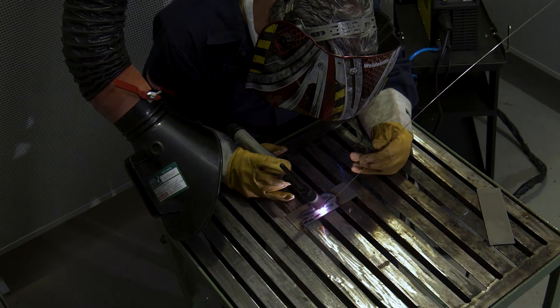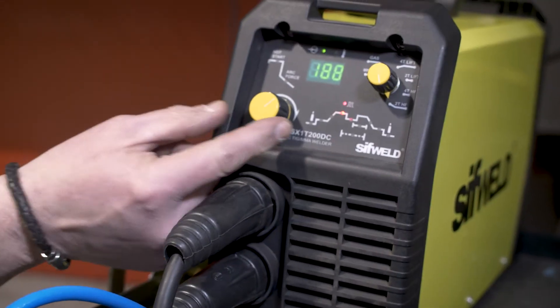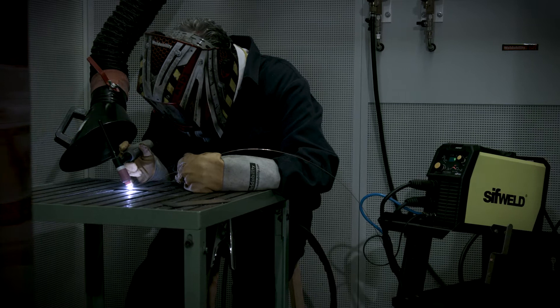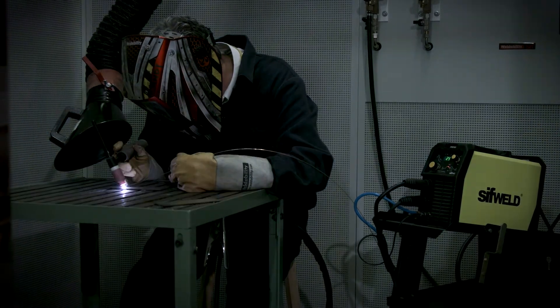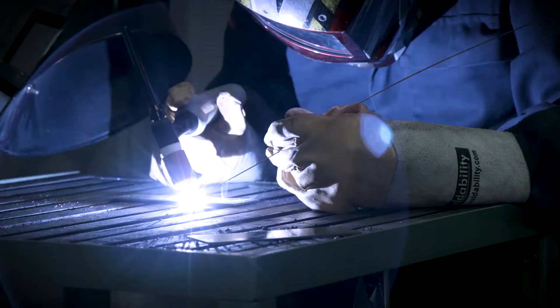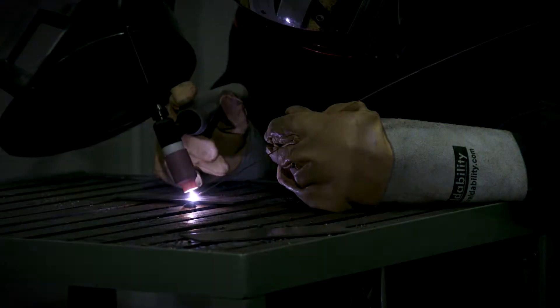TIG weld like a professional with the TS200DC, which enables adjustment of many TIG parameters such as current slope and pre or post gas, and includes a pulse function for bead width control and use with dissimilar thickness material.